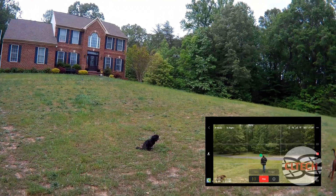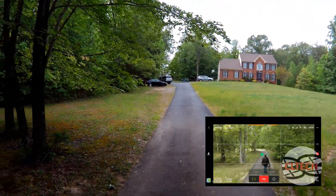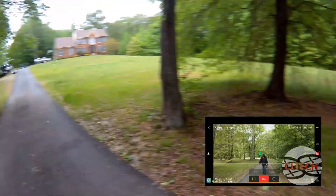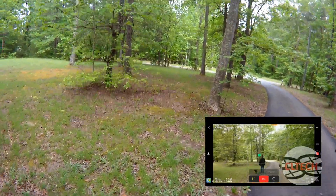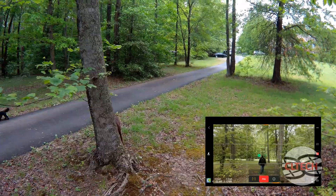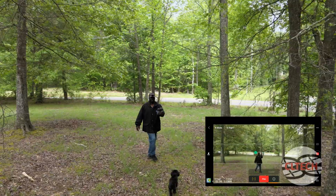I'll head down through some of the trees. Okay, here's my first set of limbs — see what happens. It's going under. I'm not doing anything. Okay, so that worked. I'll try going through this part right here. There's a little limb on the left — it avoided it. Let's see if it avoids that one — went around. Again, I'm not touching anything.